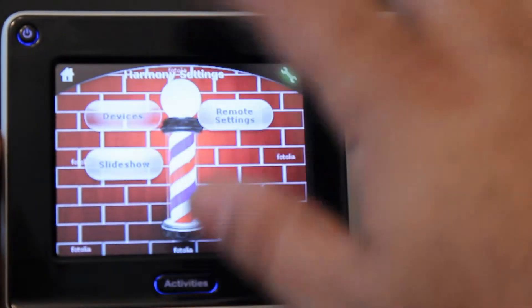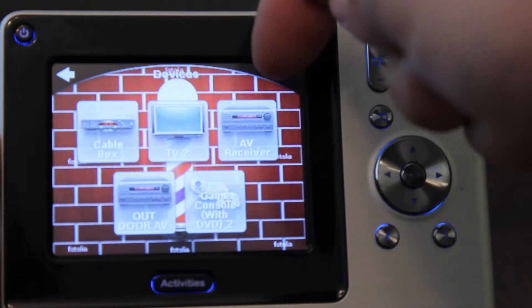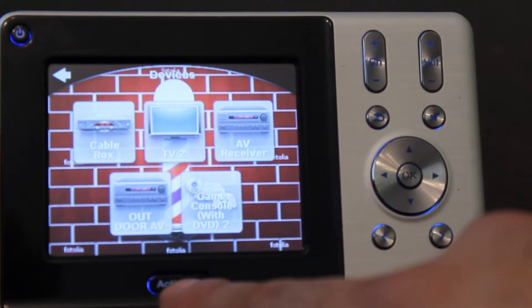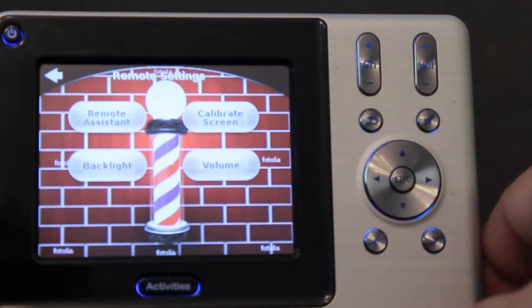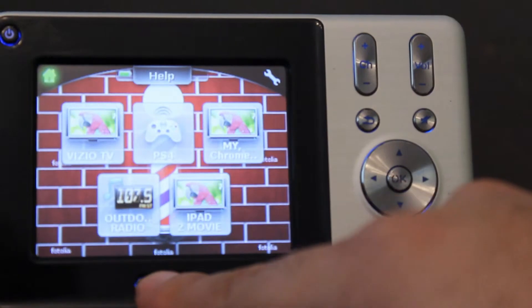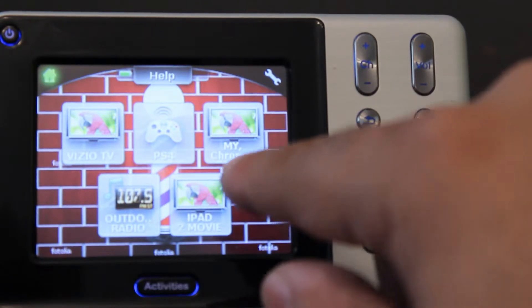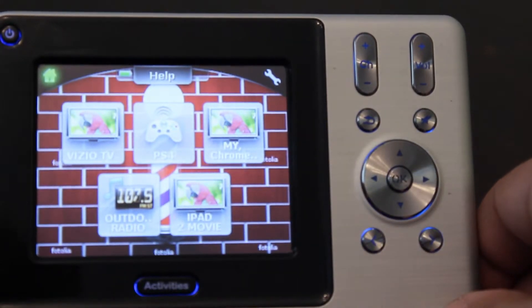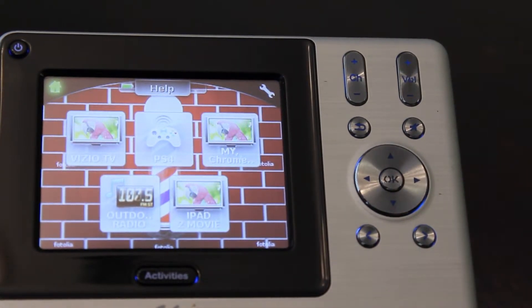You rarely ever have that problem, though every once in a while if you're not pointing it correctly. It's also good to get some IR blasters to prevent those issues. As you can see, I have a couple of different setups — if you're using the TV with your cable box and surround sound system, you press another activity button and it'll turn those things off and switch everything to the right channels. This is literally the universal remote for the everyman.